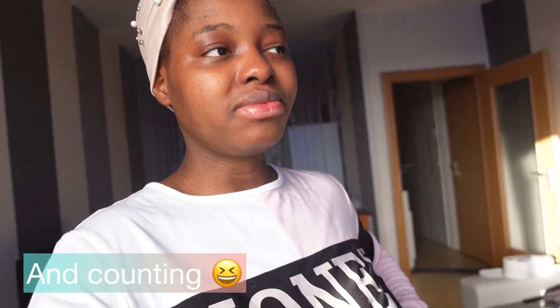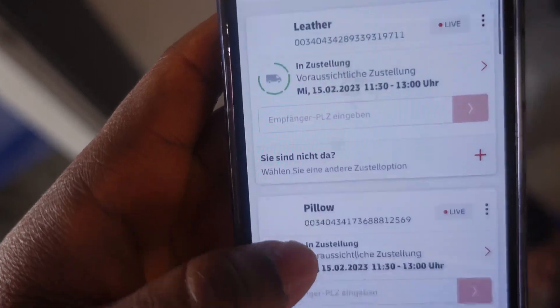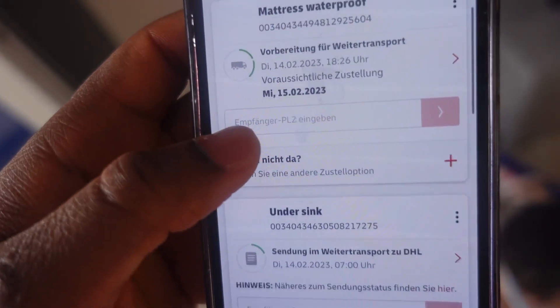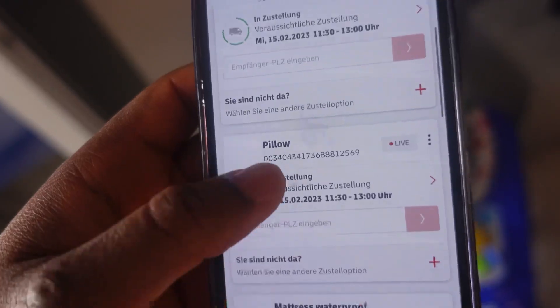Anyway, I ordered some things from eBay and they're going to be delivered this morning. I ordered yesterday — a lot of things, about 13 items in total. After these, I don't think I have much left to buy. They're being delivered by DHL and I already tracked them. Let me show you — this one is a leather pillow mattress waterproof, and this one is for my under-sink area.